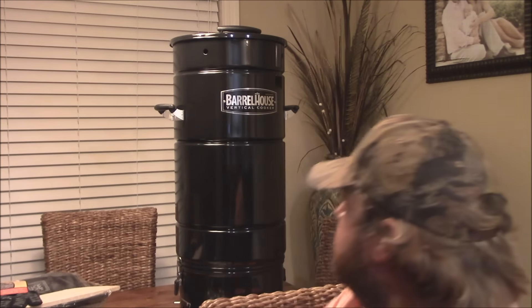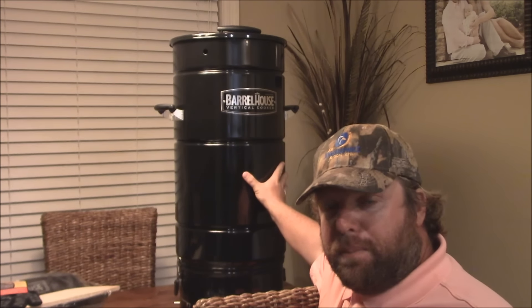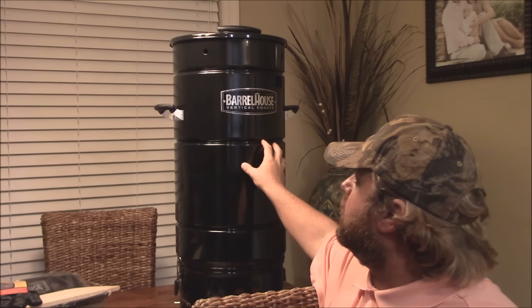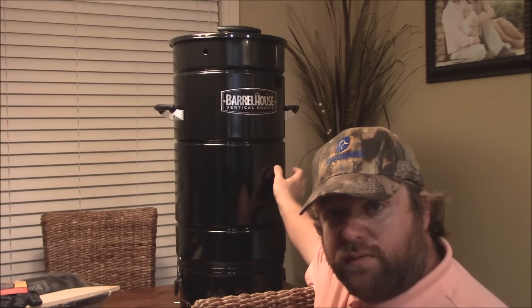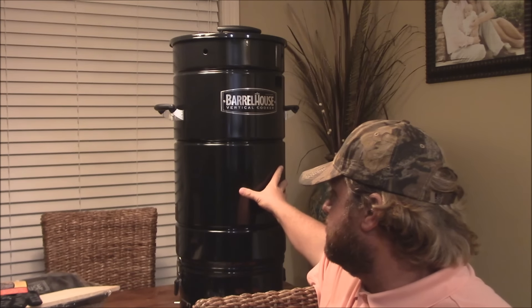My next step that I want to try out — I want to try one of these barrel style cookers. This here is the Barrel House Vertical Cooker. Basically what this is, it's a barrel shaped cooker. There are several versions of this kind of cooker on the market today. It basically comes from the concept of an ugly drum smoker or something like that.